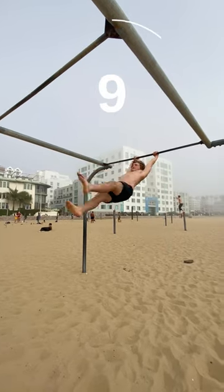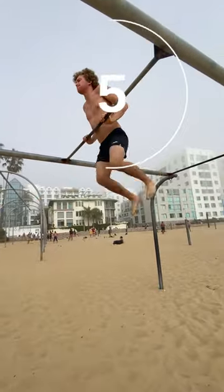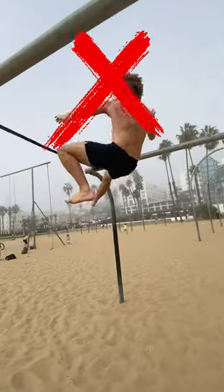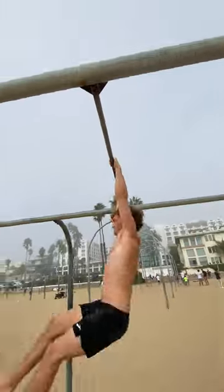For my second attempt, I decided to use mini bar kips between lacheyes instead of additional swings to hopefully cut off some time. It was proven to be pretty helpful and far more effective than my previous approach, but it still wasn't enough to make that cut. It was pretty obvious that I was going to need a new technique in order to do this challenge in under 10 seconds.